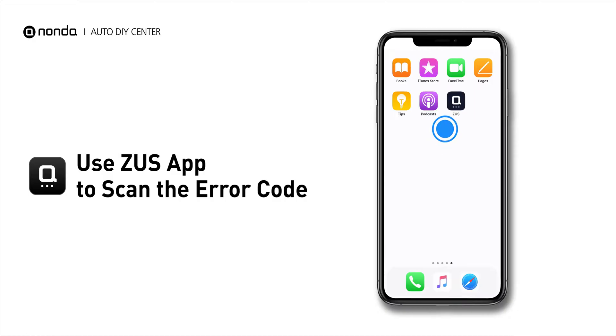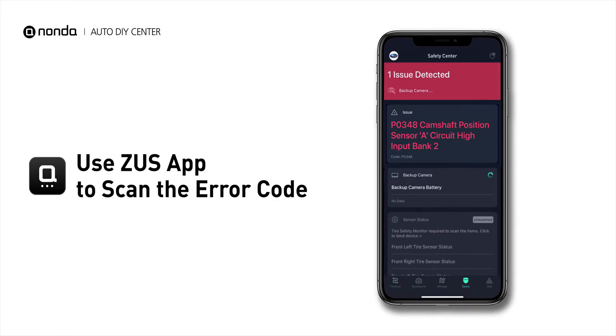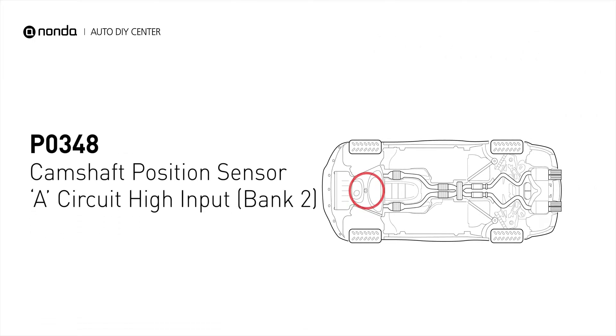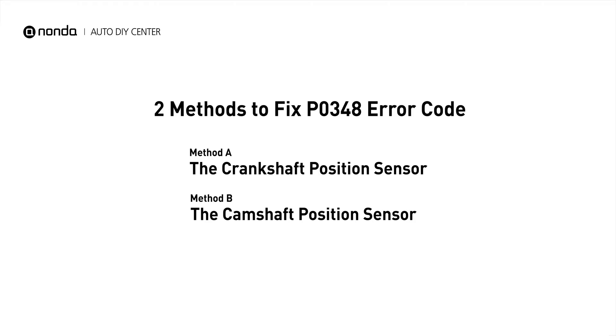Use the Zeus app to scan your vehicle and see the error code P0348. It means that the engine control module detected the engine camshaft position sensor circuit is not within specifications. Here are two simple DIY methods you can try to solve this problem.